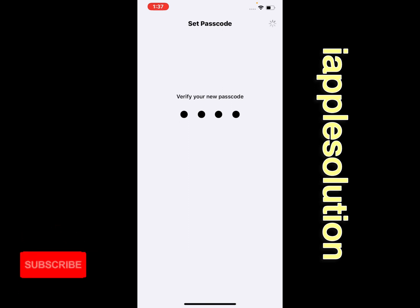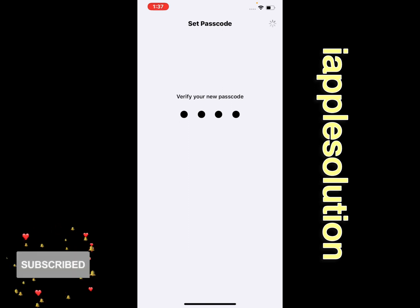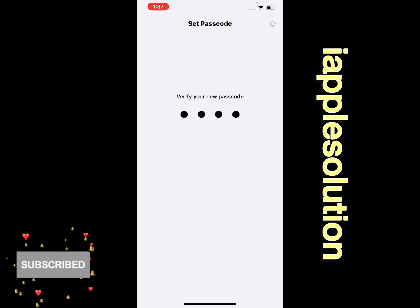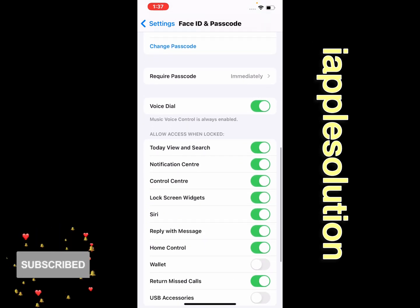It will take a few seconds to verify. Wait 5 to 10 seconds to set up the passcode. You can see the message 'Passcode set up successfully' appears on screen.